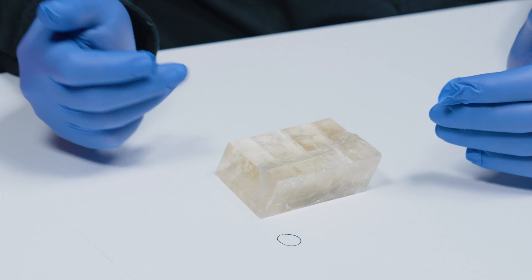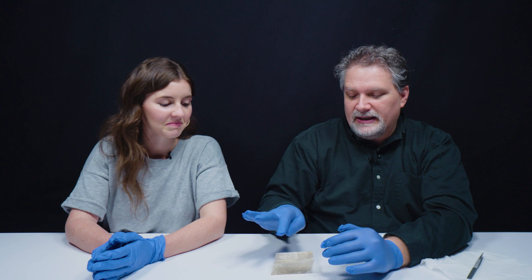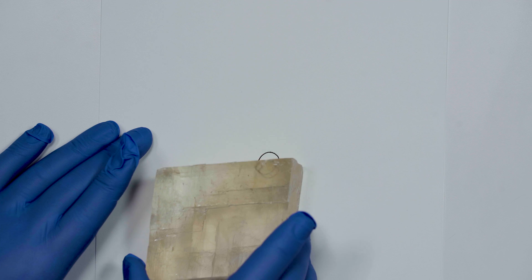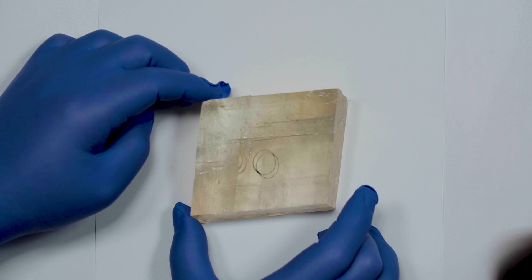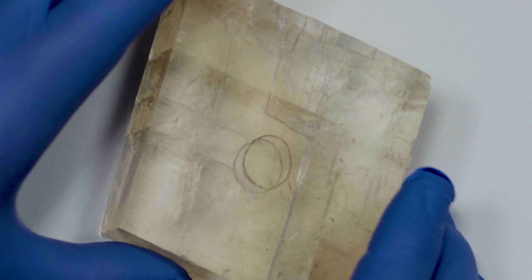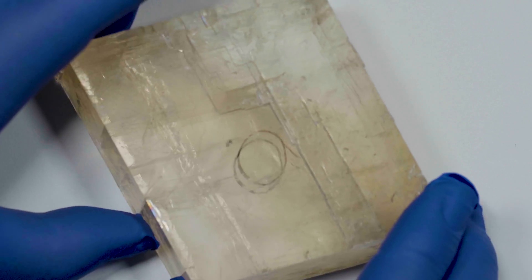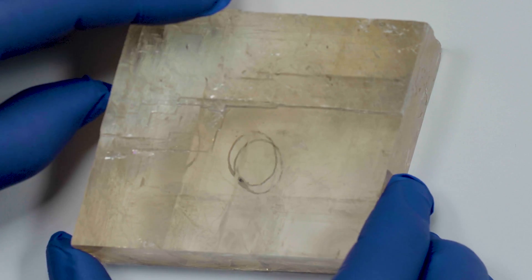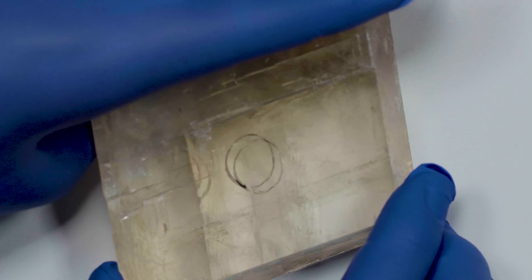This is a cleaved rhombohedron of calcite. In one direction, light just goes straight through, but in all other directions, light doubles and splits. I've drawn a little circle here, and as we rotate it around, you can see the light going through, splitting into two rays. Each of those rays bounces off the image of the circle on the paper and back out — that's why we're seeing it doubled. With calcite, it never gets old. It literally never gets old.